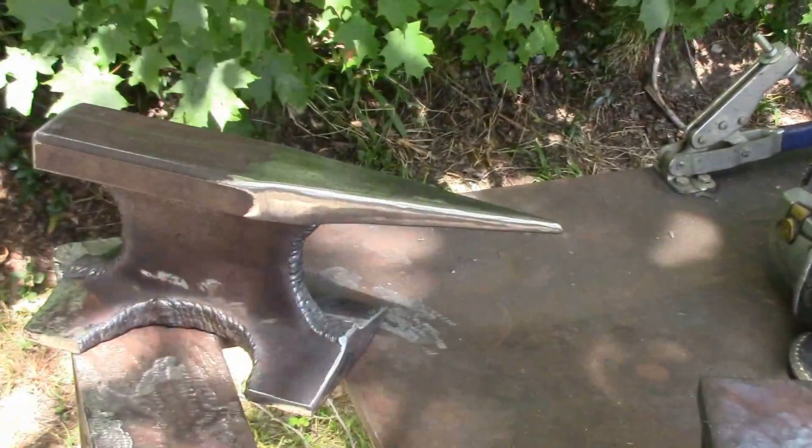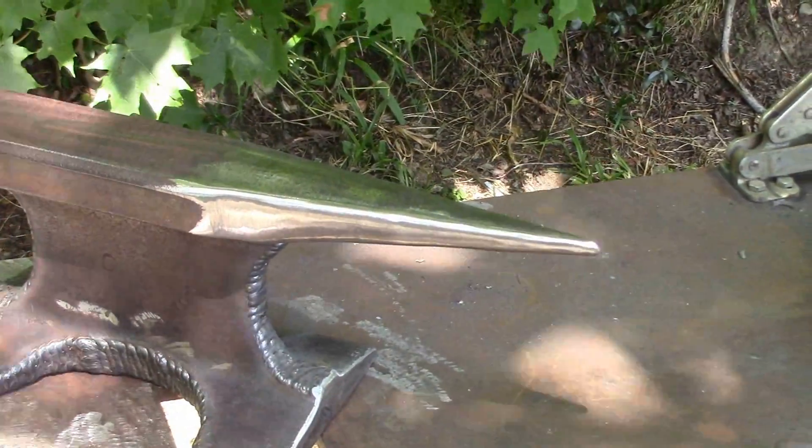This is the finish after the flap disc and you can see it's pretty damn smooth.